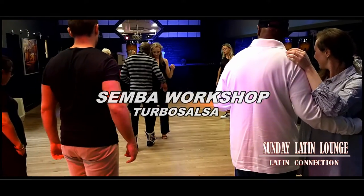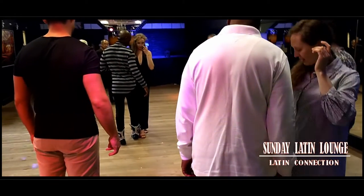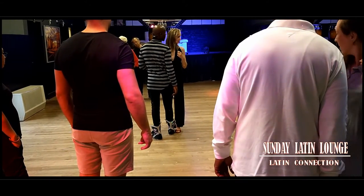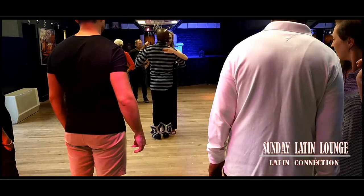What the lady was explaining to you is this connection — this connection or this connection. It's very important. If we don't have this connection, the cha-cha will not be good.